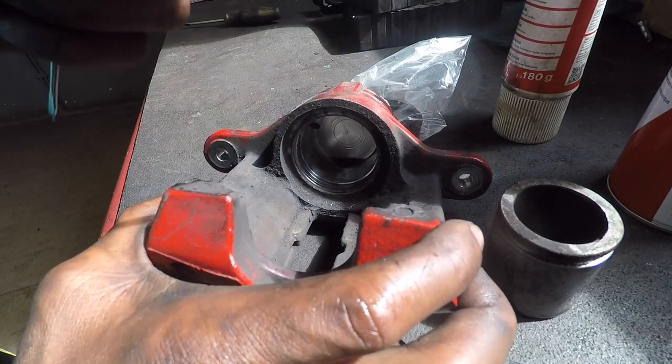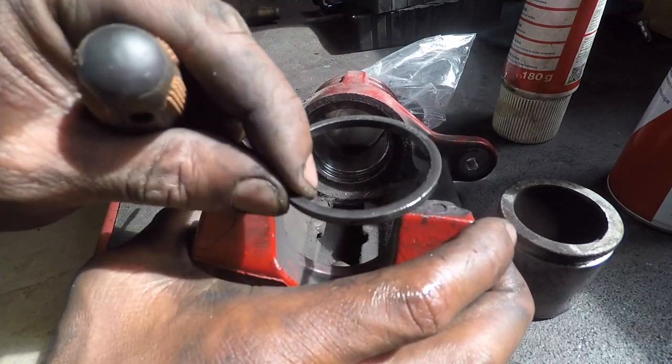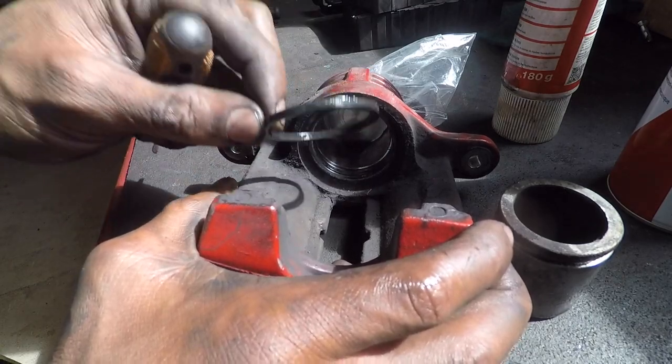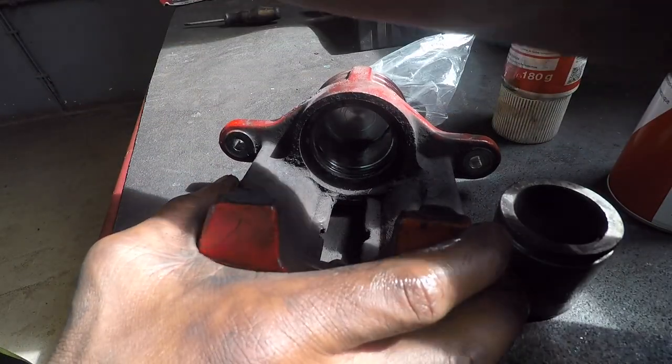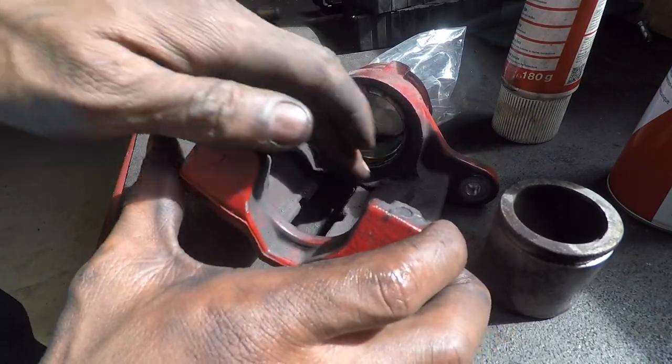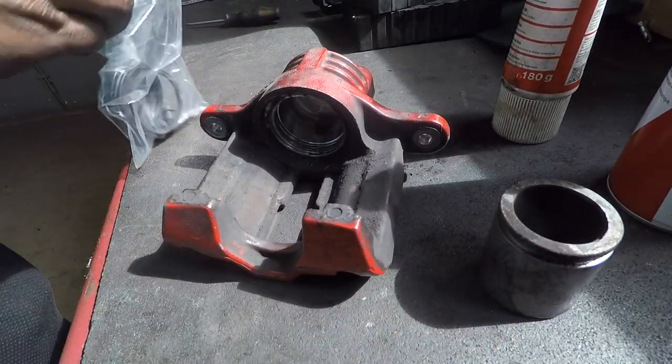The seal pops out like that — super simple. Don't destroy your seals just on the off chance that maybe you ordered the wrong seal and you need to put the car back together just to get where you're going. So try not to destroy whatever seals you have.